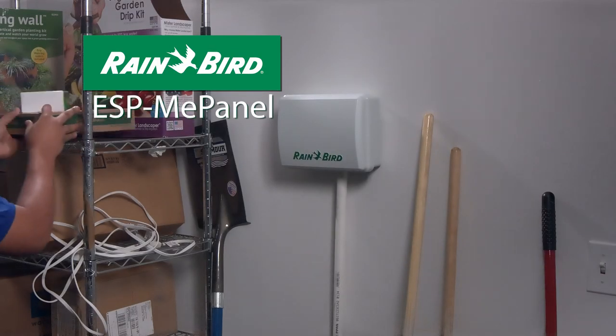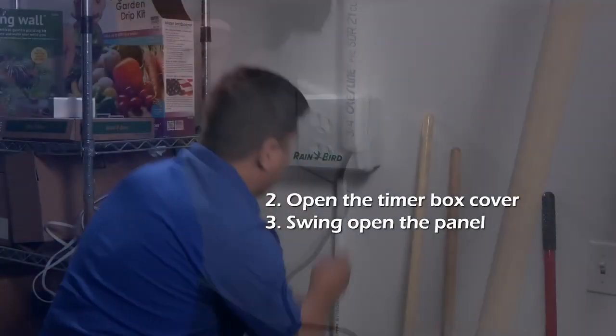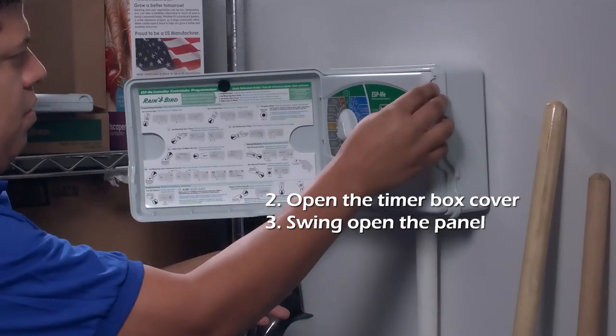The Rain Bird ESP-ME panel is very easy to install. Start by disconnecting the power. Open the timer box and swing open the existing panel.